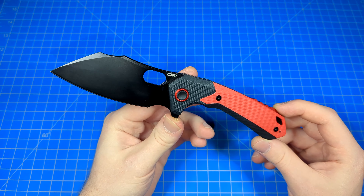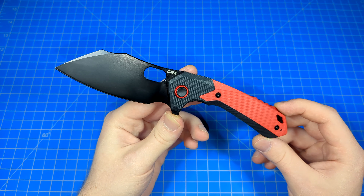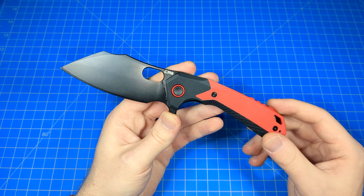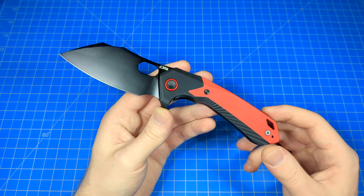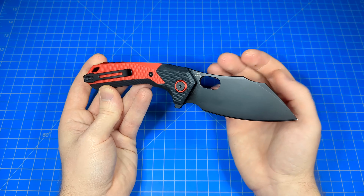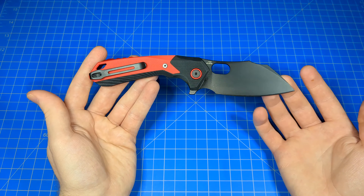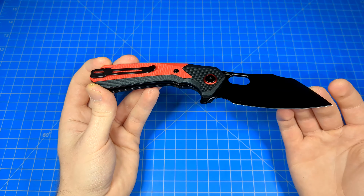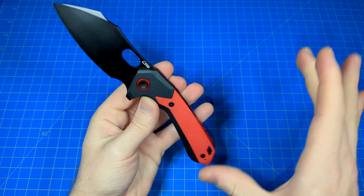So these days in the 2020s, we have quite a few options for everyday carry folders. There are a lot of great knives out there for price ranges just like this, if not cheaper — certainly a lot more and better options than we used to have 20 years ago. Out of all the knives out there, why would I pick this one? First of all, I think it looks great. It is a sexy, cool looking blade. I love its shape.